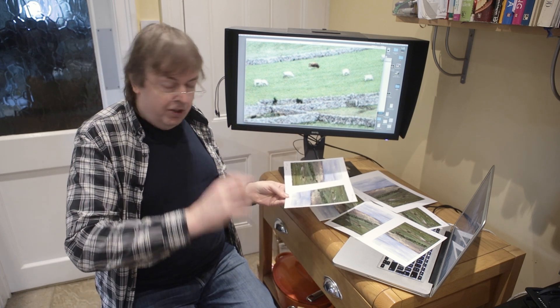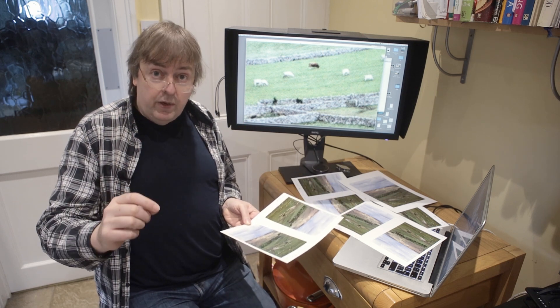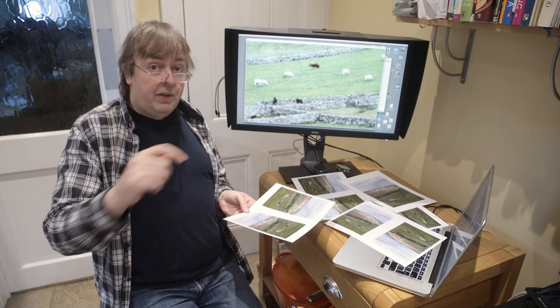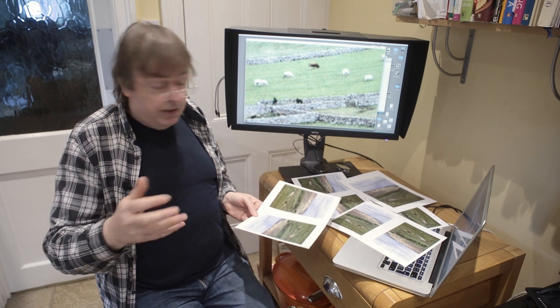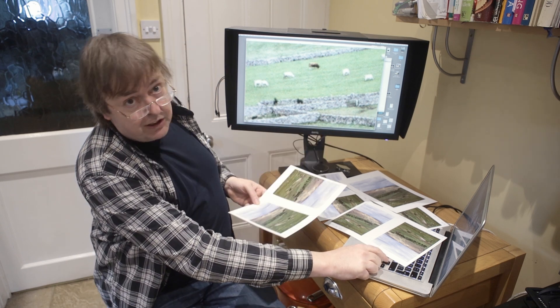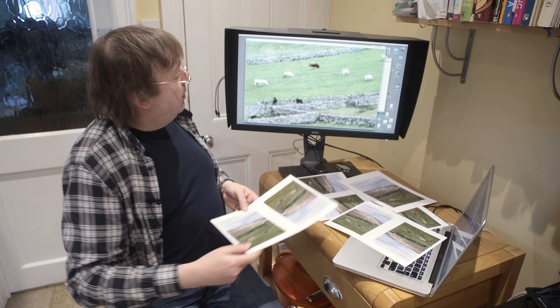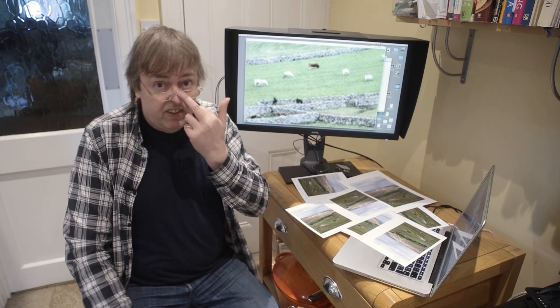I'll inset the images so you can have a look, but if you want to see the actual detail, check the written article linked in the description below. Going back and forth between standard and high detail, there's not a lot of difference. It does show you how big the ink droplets are.